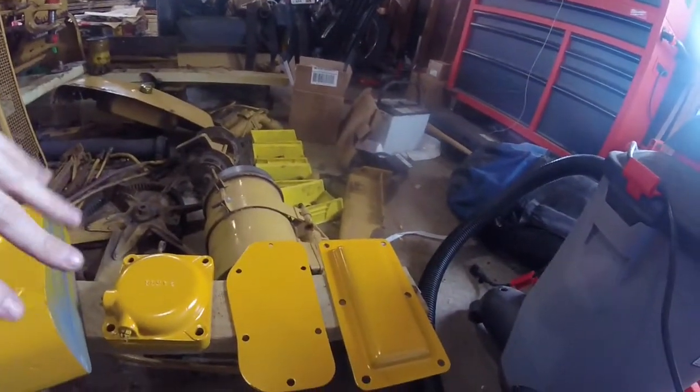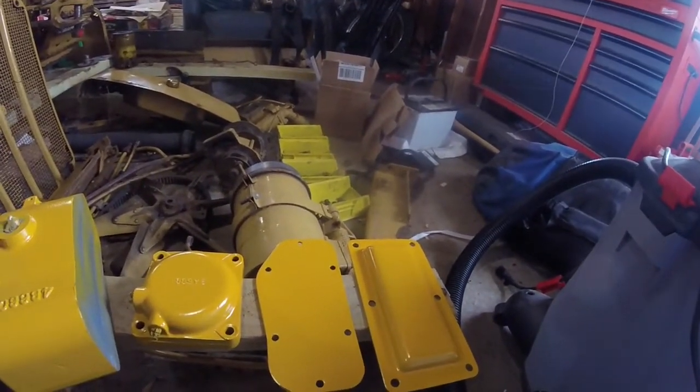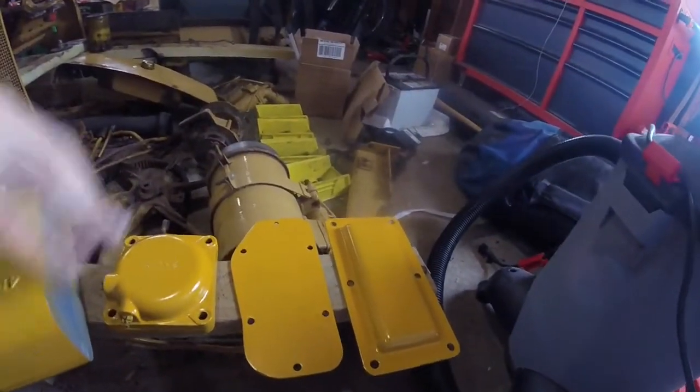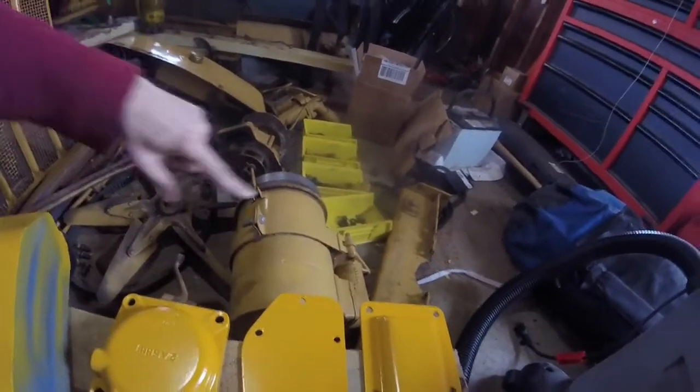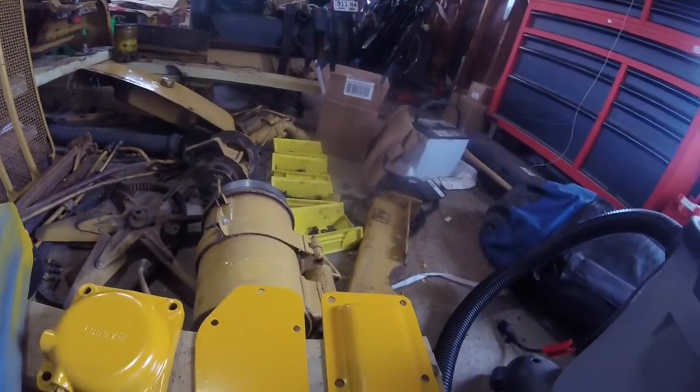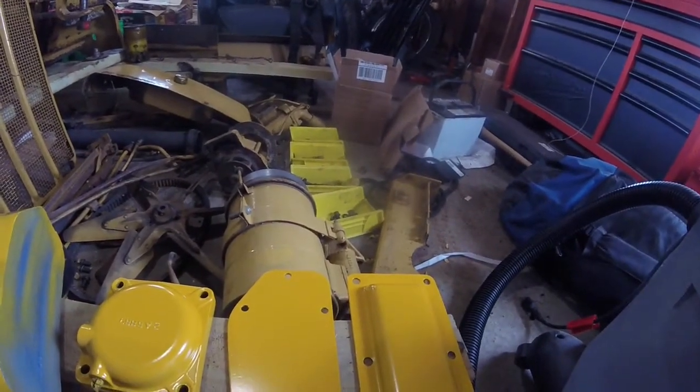I did get some parts painted here yesterday with that new paint that I got, just to try it out, see how we like the color, and I think this is fantastic, especially when compared to the old color that was on the tractor, which is the new color, I guess you could say.